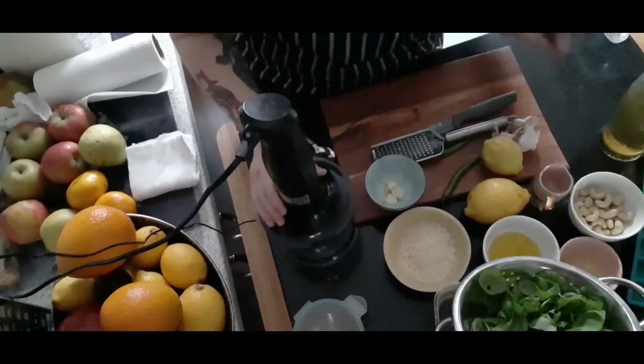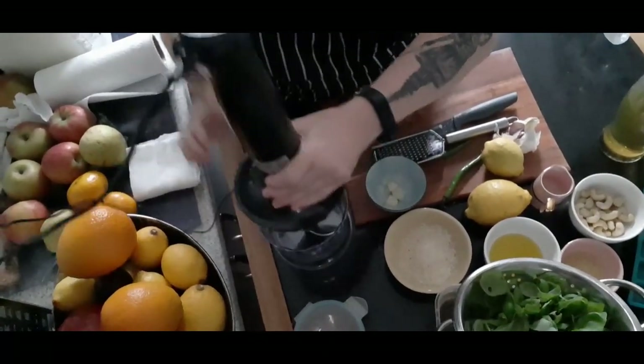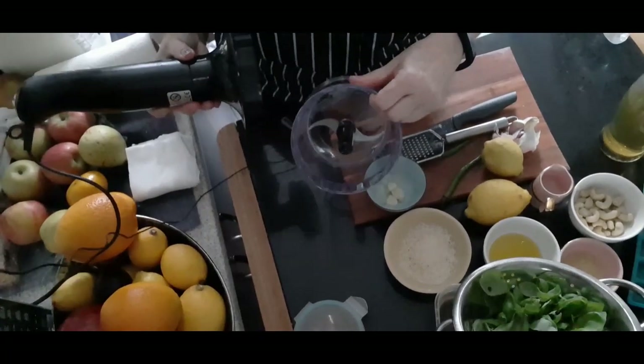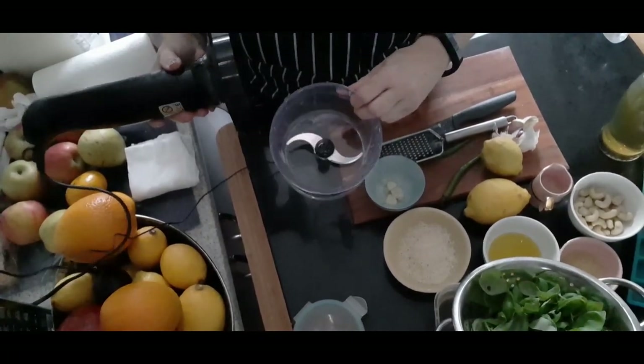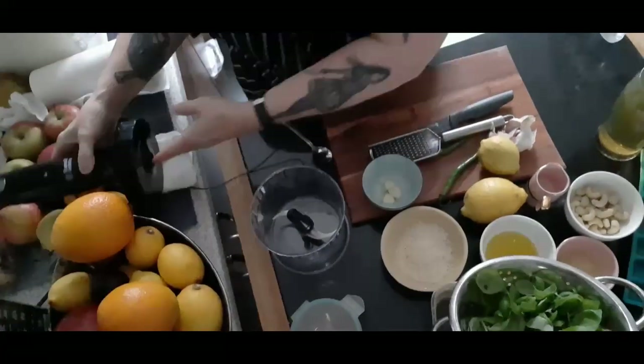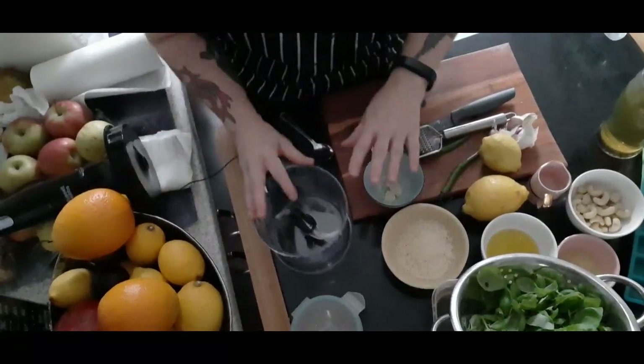I love these blenders — I've always got one of these. They're so simple to use, and if I want to blitz down nuts or anything quickly, I love them. When one goes, I will always get another one of those.